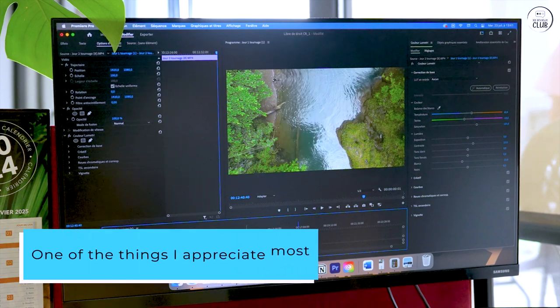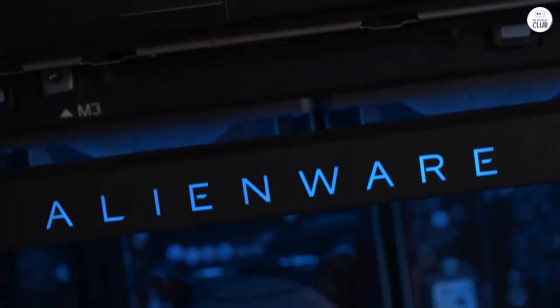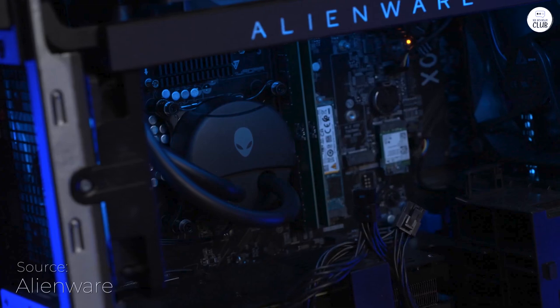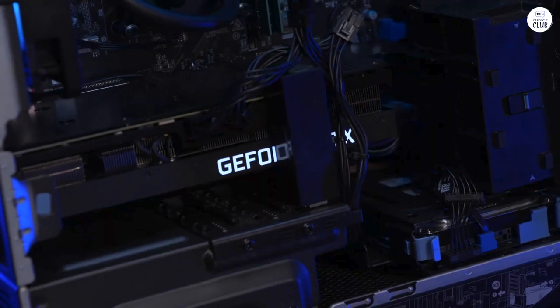One of the things I appreciate most is the cooling system. It's got liquid cooling with a big 240mm heat exchanger, which keeps everything cool, even during long gaming sessions. The hexagonal side vents also help with airflow, so the system stays quiet and doesn't overheat.